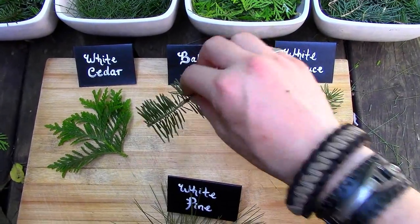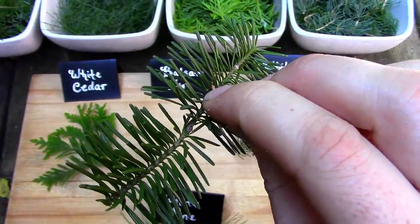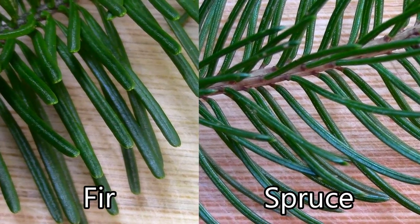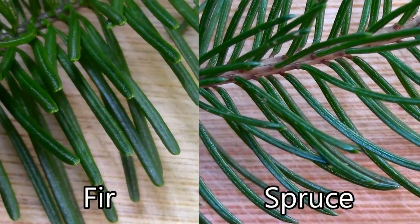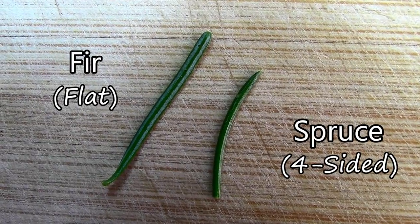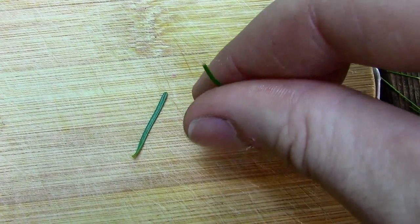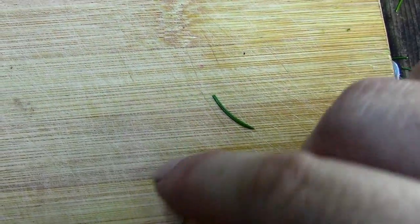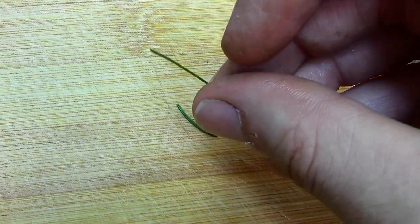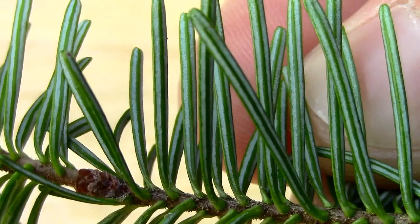Here are the needles of a balsam fir. At a quick glance, they look like spruce needles, but look closer and you'll easily be able to tell them apart. Although they are similar in length, the shape is different. The end of a fir needle is rounded, whereas a spruce needle comes to a sharp point. As well, a fir needle has only two sides, making it flat, whereas a spruce needle has four sides. A quick test that some people use to distinguish fir needles from spruce needles is to roll the needle between their fingers. A spruce needle will roll fairly easily, but a fir needle won't. After turning the fir needles over to view their undersides, you'll see that each needle has two distinct white stripes along its length.